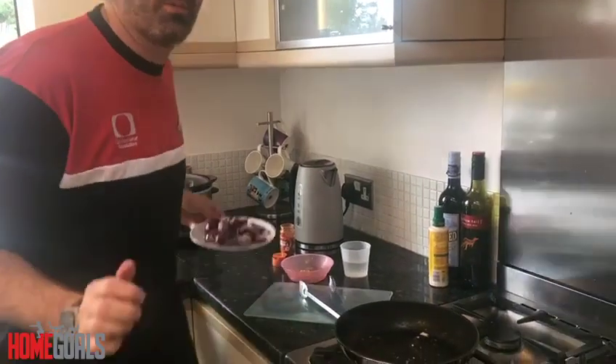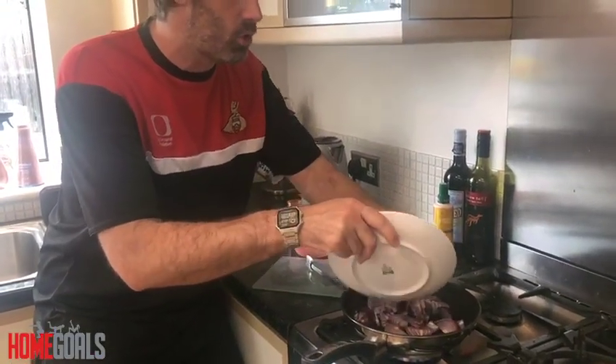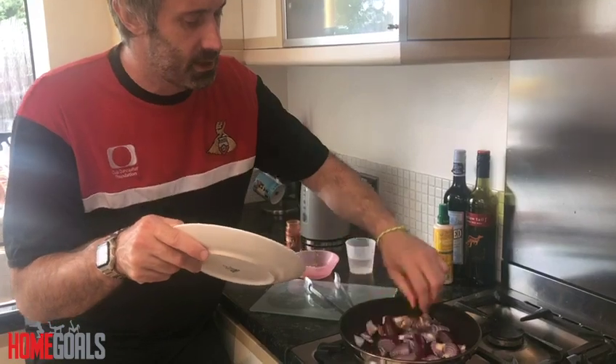What we're going to do is transfer that into our slow cooker which we've already preheated. From there, we're going to add in our onions and cook them for a couple of minutes until they're soft.